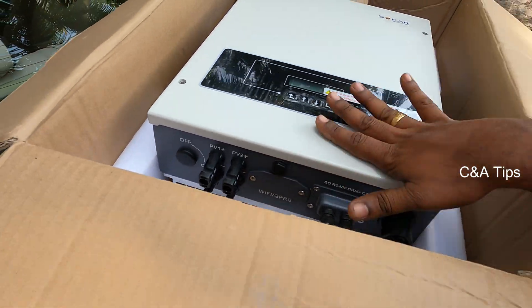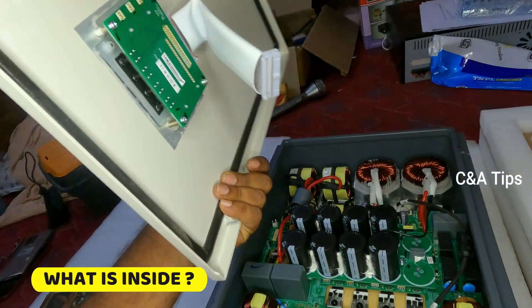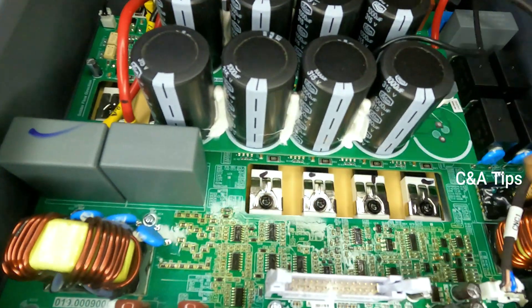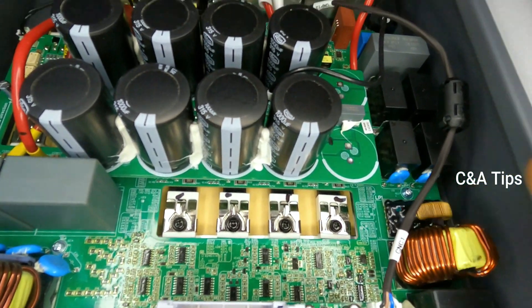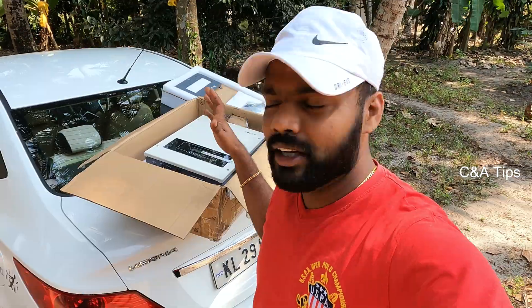This is the overall structure. This is the inverter machine — it has good quality. I will show you how to use it. It has to be used on the rear panel.